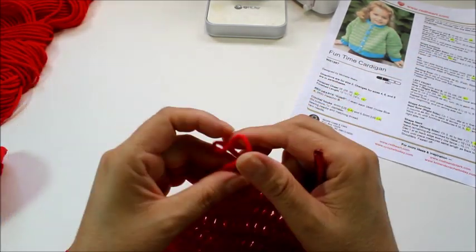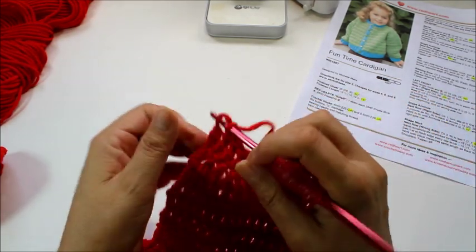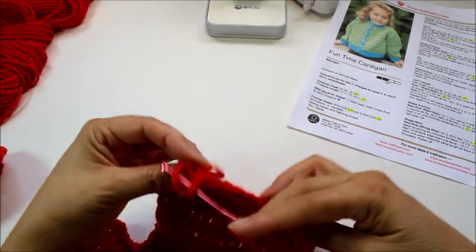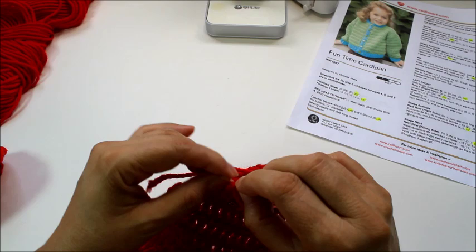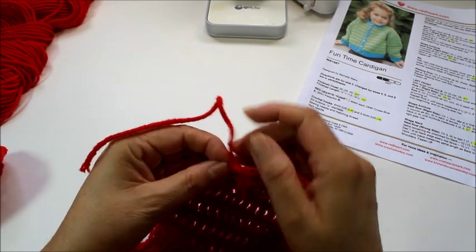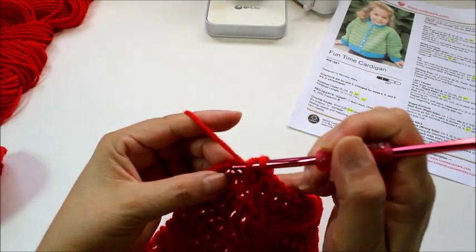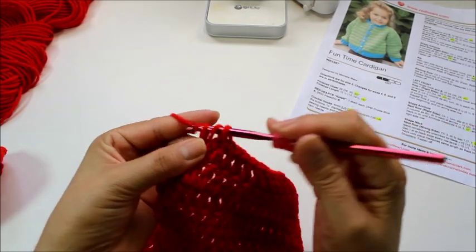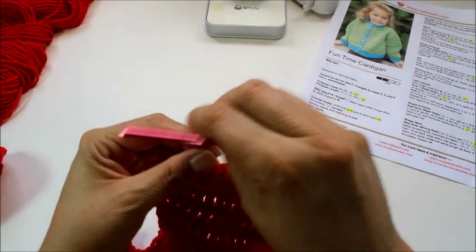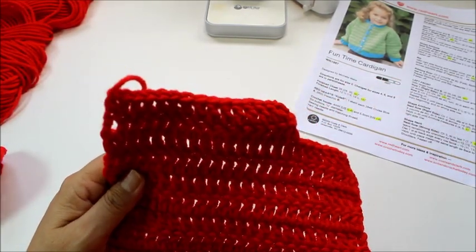I'm going to go ahead and — hang on — I didn't pull it the right way, sorry. Let me take this off and work my last stitch over again. Going to the first two, then my next two. There is the neck, and I'm going to go on and work on the ribbing.